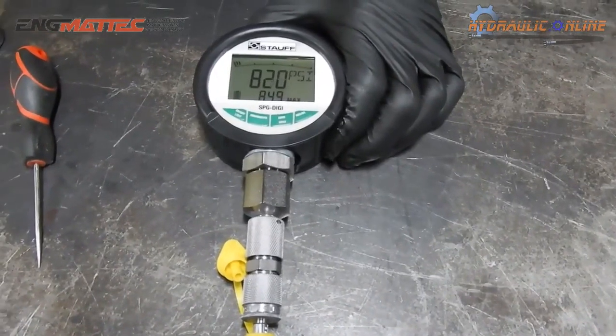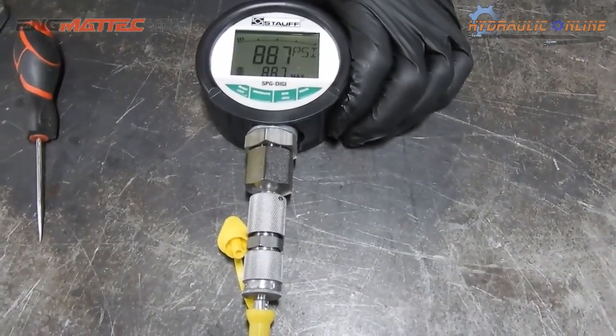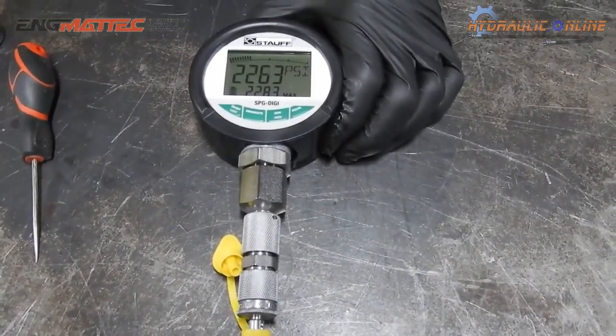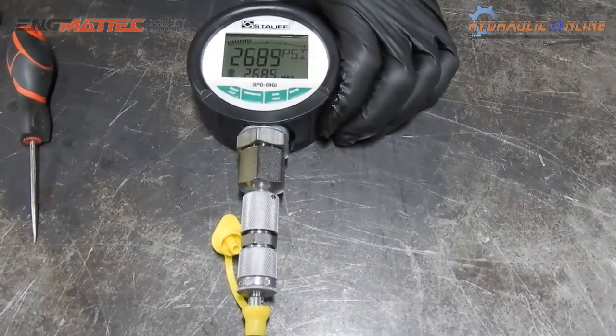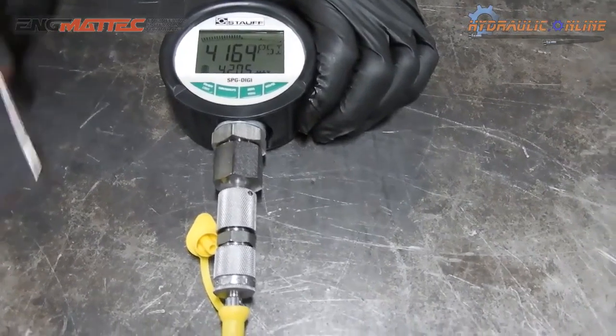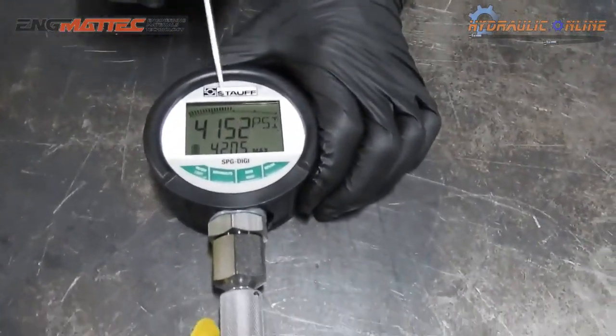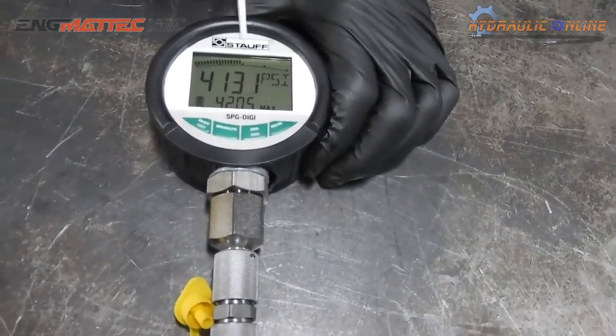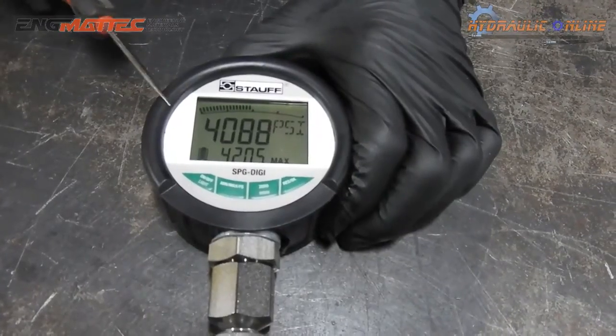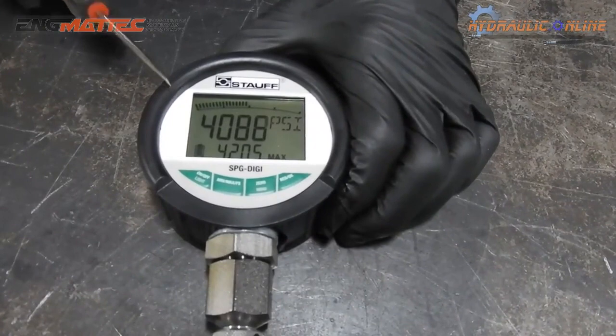Pressure will increase quite rapidly, so we need to be careful. 2,000 psi... 2,200 psi... 4,000 psi. As you can see, we're at almost half of the actual full range of the gauge — this is what this bar represents. The resolution is such that it will actually record the pressure three times every second.